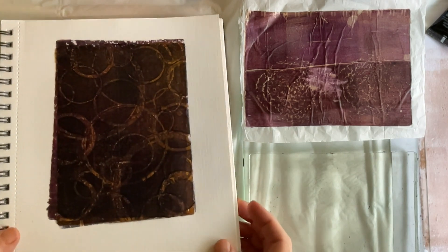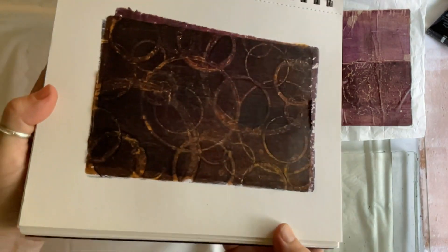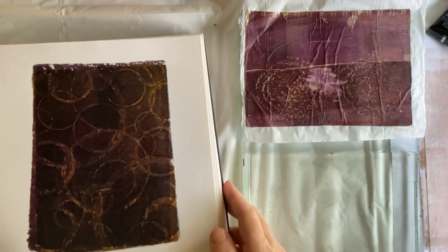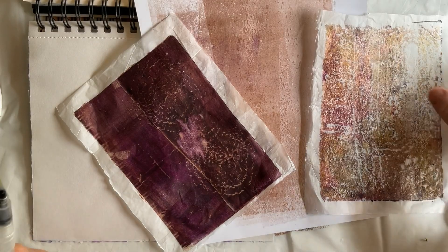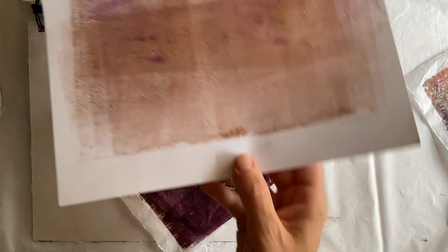It's difficult to get a true feel for the depth of the image or the richness of the color on camera, but you can get an idea of it. I like it. And it has another page next to it, and I have some great papers made in the creation of the print.